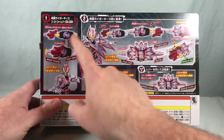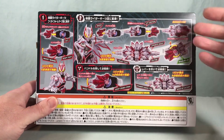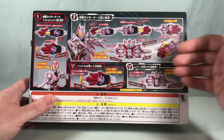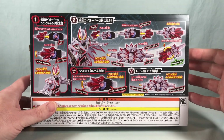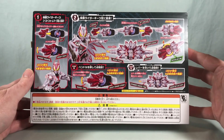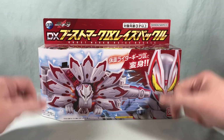Over here on the back it shows you how to pop it into the driver, and then there's a piece that comes off — it flips around and transforms. The way this thing is engineered is really really cool. I really like both of these forms; I think his final form is actually really neat. So that's going to do it for the packaging — we'll go ahead and get it out of the box and take a closer look.